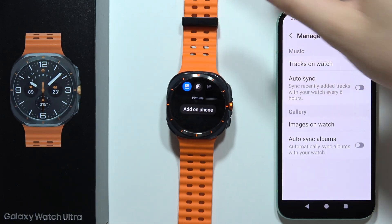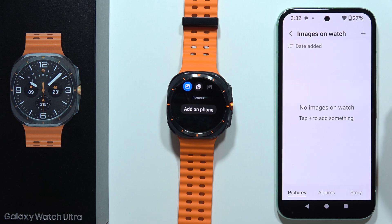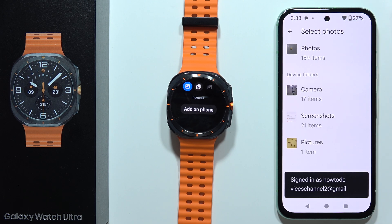Now on our smartphone we'll be redirected to the images on the watch. Click here and then tap the plus to add something from your gallery.